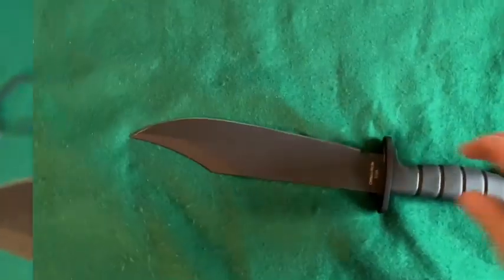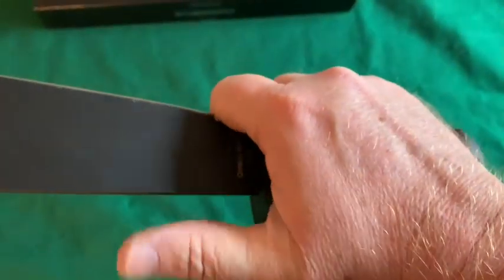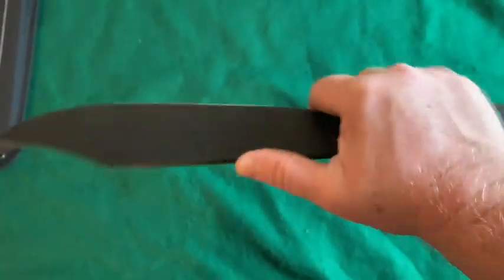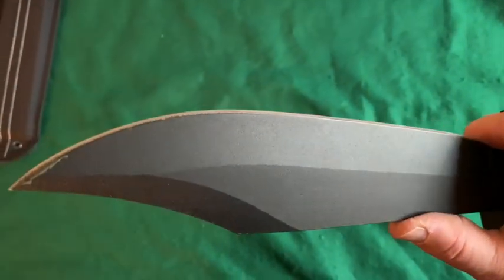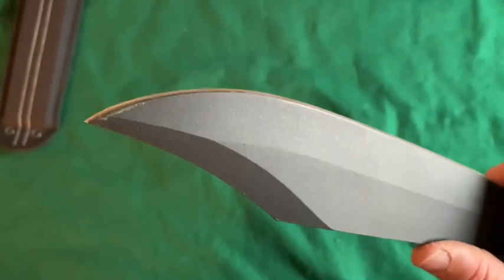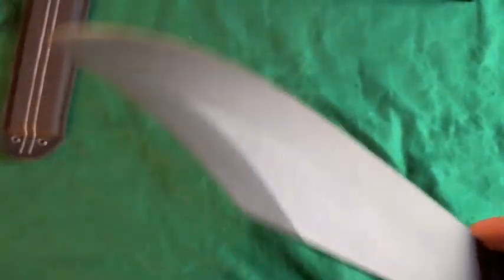It's got a nice big ricasso there to choke up on. It gives you just enough space — if your hands aren't too large you can go clear up past the guard and choke way up on it, up here, to do some fine carving or skinning. The blade edge actually looks pretty good so far. It's just the paint that's a little wonky — like maybe when they sharpened it, it chewed up that paint edge a little bit.